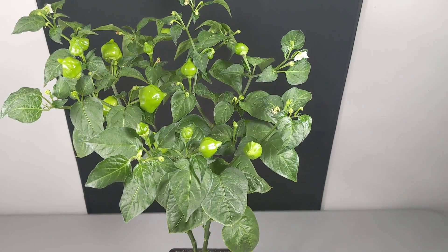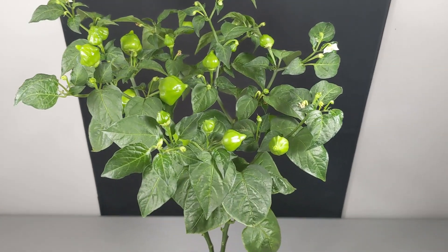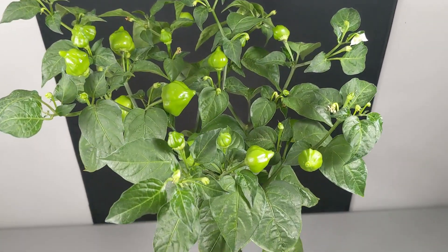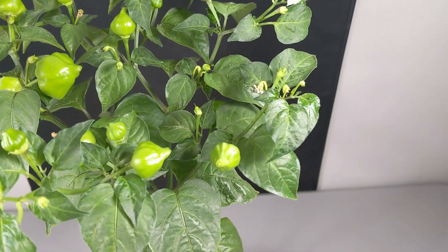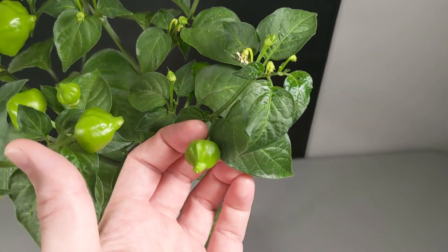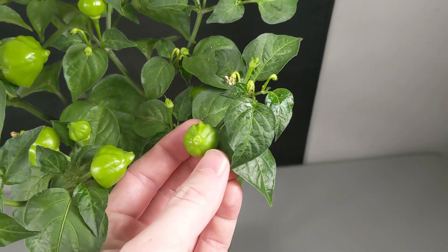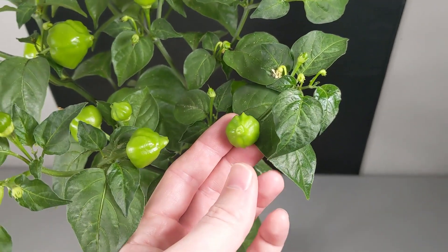This is our Bacatum by Bacatum cross, PA-001, Yellow Brazilian Starfish cross Sugar Rush Peach. You can see we're getting a lot of the traits out of Yellow Brazilian Starfish — the constriction on the neck of the fruit, and the projections on each of the lobes going around the side, which would be like the arms of the starfish.